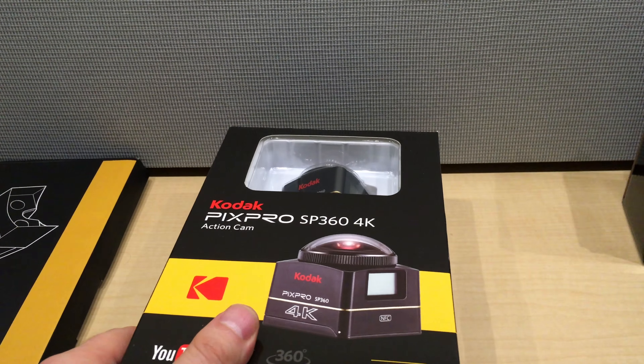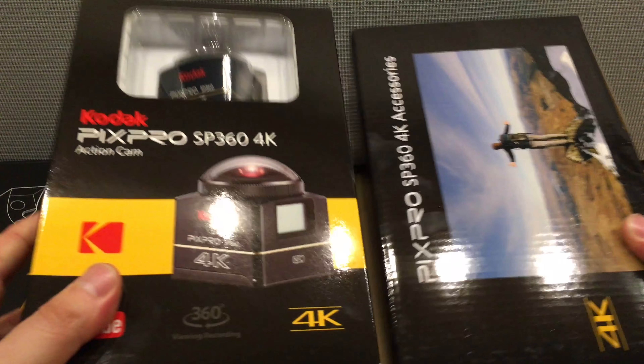Okay, so we got two packs right here. These are the accessories that come with it, and then this is the camera itself. You'll be able to download any software that you'll need for this camera to function, as far as production also.